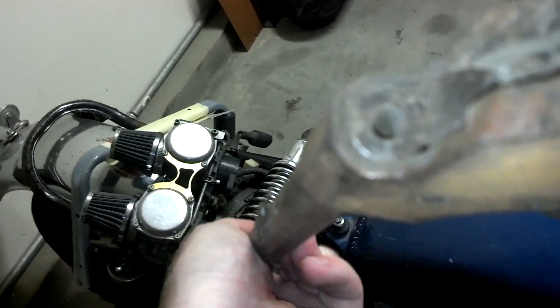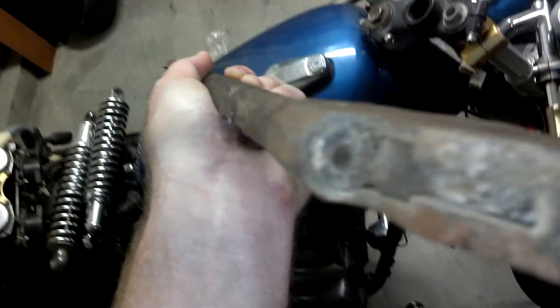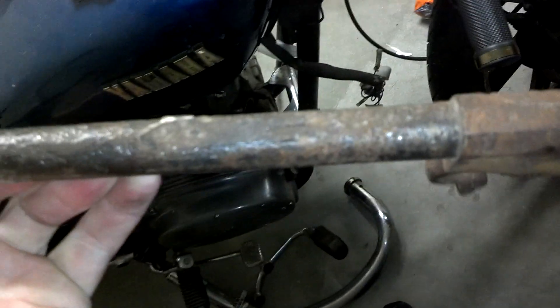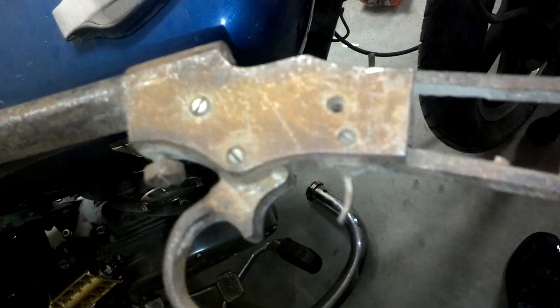I'm going to have to track down a hammer. Somebody robbed the hammer out of this and there is no daylight visible through the barrel, so there's something in there. But that could be a good thing. At least this one's straight. Alright, I'm going to go stick it in the bucket, hook it up, and turn her on.